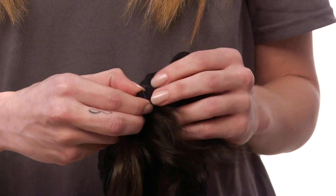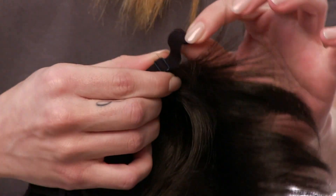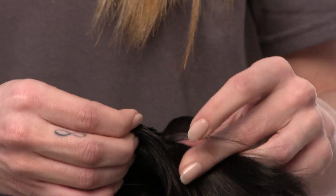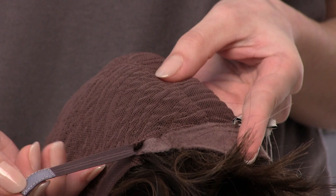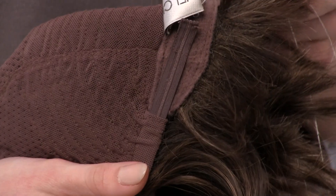Your first way to secure your wig in place is actually built into your wig. There is a sliding buckle adjustment so you can cinch it down to help grip it in place, and then there's also a velcro adjustment. You just undo it, pull it, and cinch it down as tight as you need to. That's your first way to help secure your wig in place.